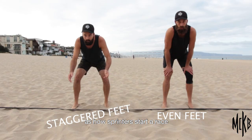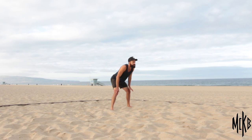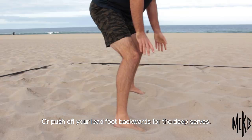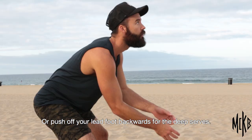Passing prep tip number two is slightly staggered feet. It is the same concept as how sprinters start a race with staggered feet. Notice how I, with staggered feet, am quicker off the line than my brother with even feet. Biomechanically, it is easier to sprint forward pushing off your rear foot for the short serves, or push off your lead foot backwards for the deep serves.